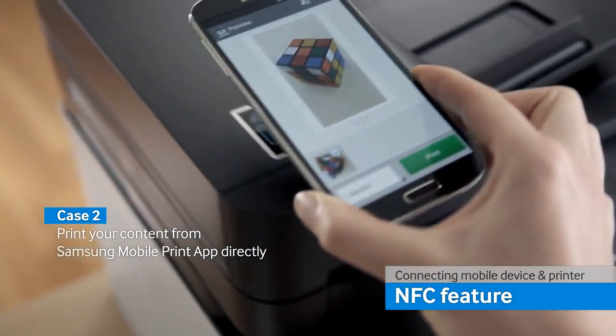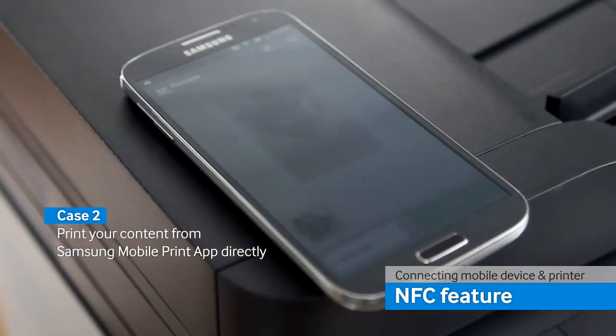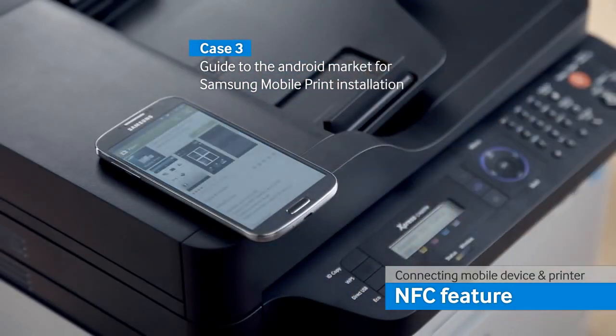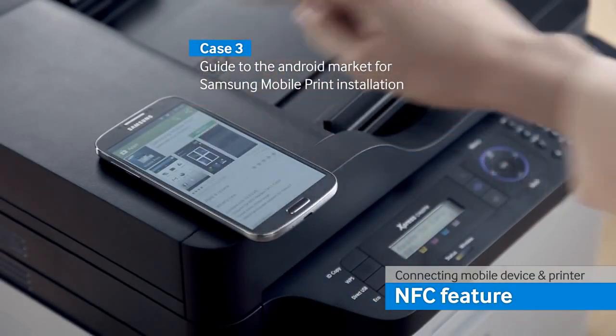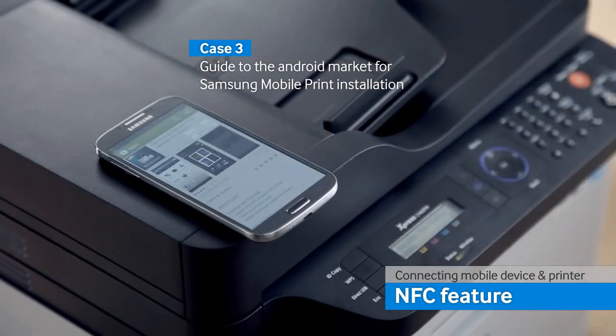The NFC technology allows you to print directly from a smart device to a printer with a single tap. When the application is not already installed on the smart device, a single tap directs you to the Google Play market and easily guides you through the application installation.